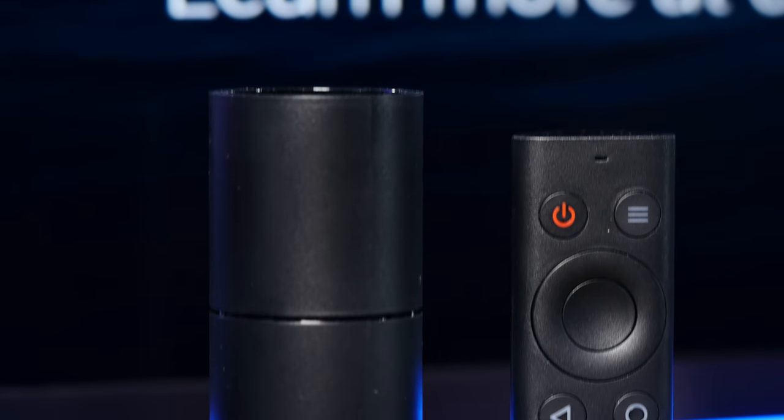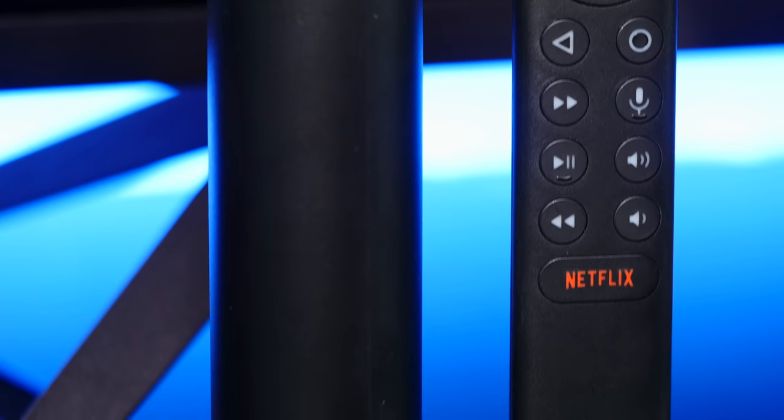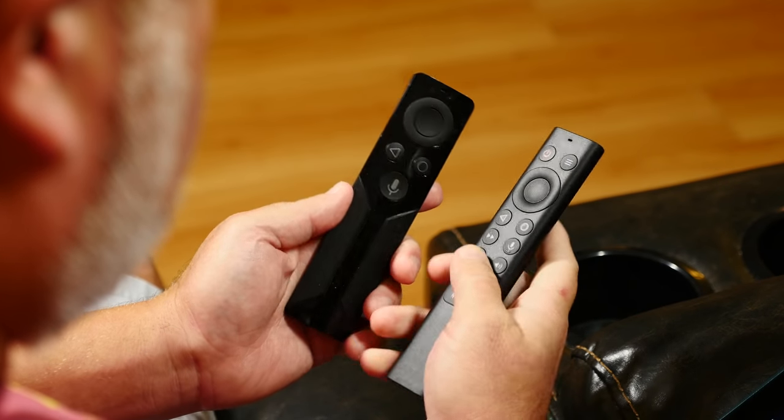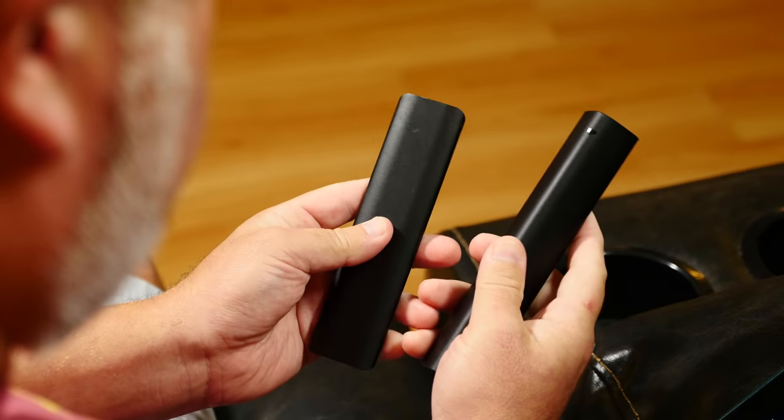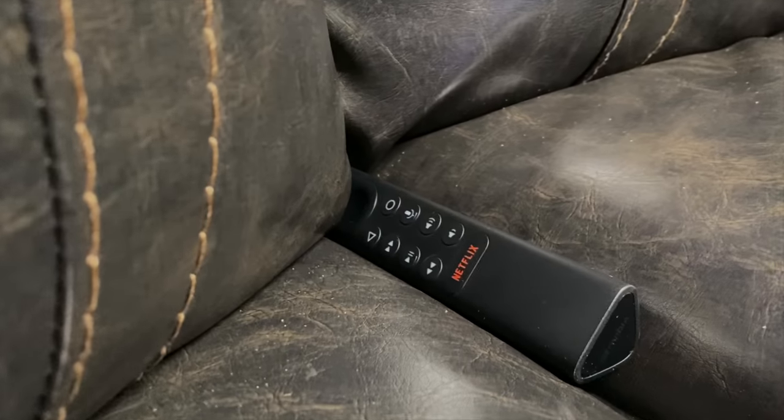Something I really like is how they revamped the remote. It's a little bulkier, but it's easier to hold, it runs off AAA batteries, and there's a super handy Find My Remote feature that you can trigger from your phone and make the remote start loudly beeping until you can dig it out of your couch.